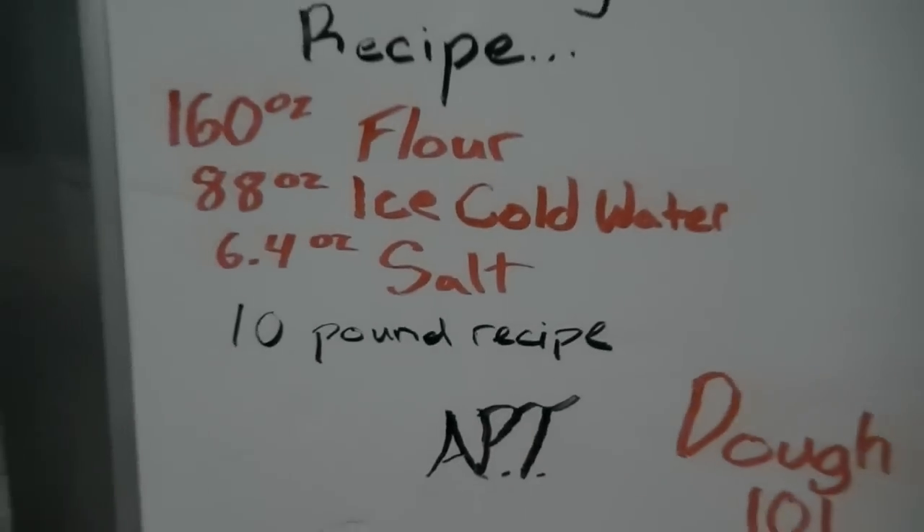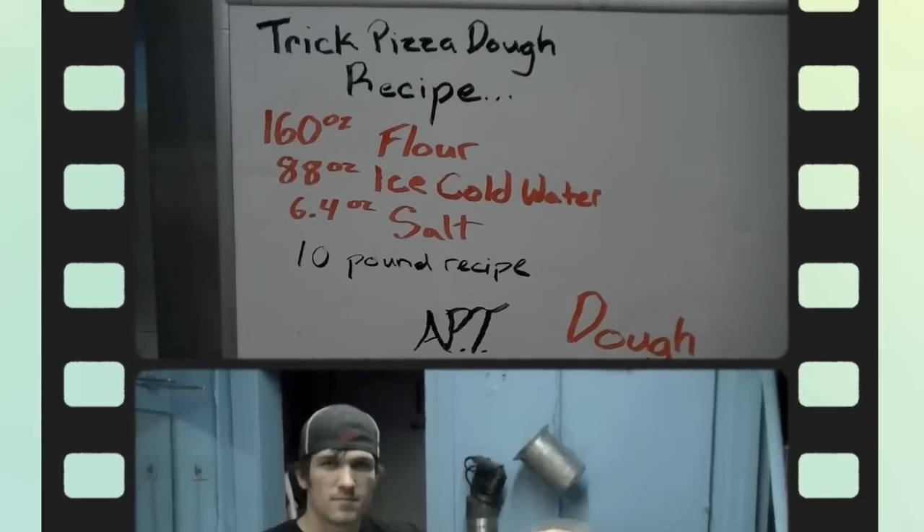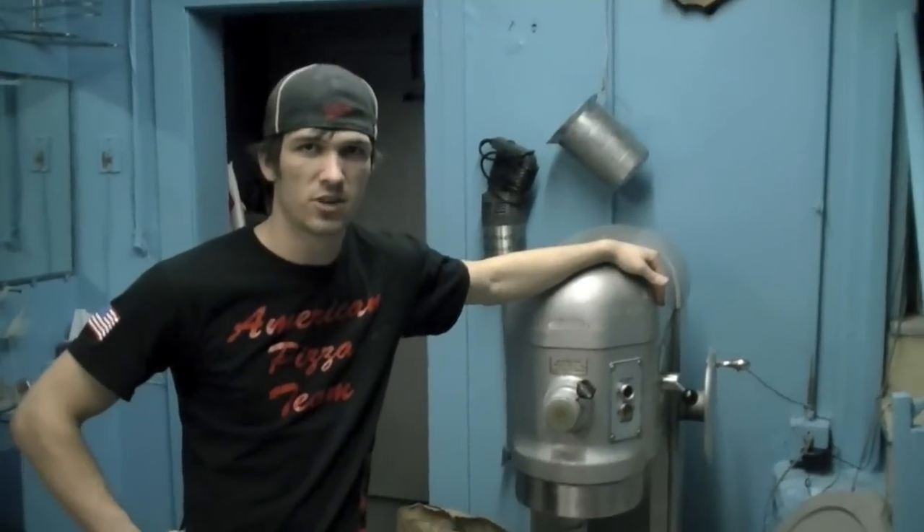Dough 101: Trick Pizza Dough Recipe. My name is Pat Miller from the American Pizza Team and I'm going to teach you guys how to make trick pizza dough.